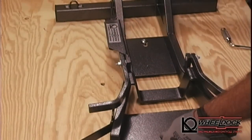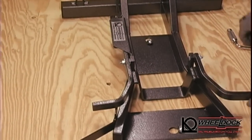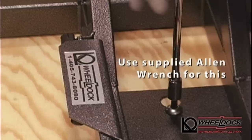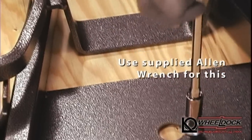Once the T-nuts are secured to the bottom side of the trailer, you are ready to mount the bolts from the top and lock the chock in place with the two half-inch bolts provided. With the wrench provided, tighten the mounting bolts to lock the Wheel Dock chock in place on the floor of your trailer.